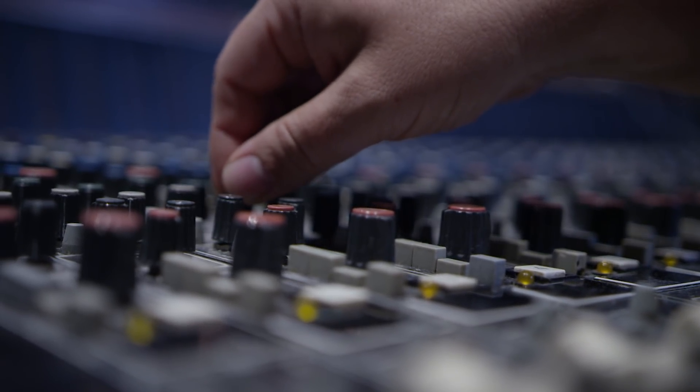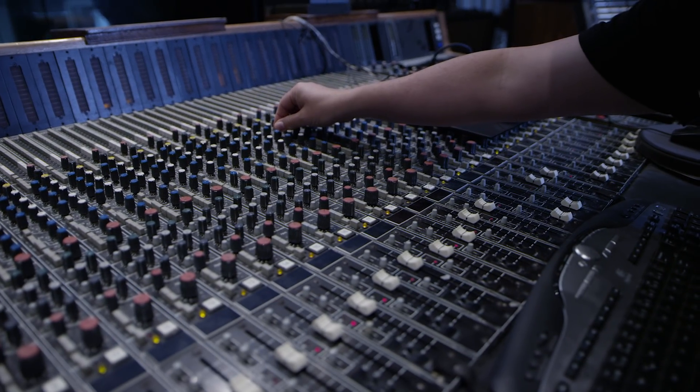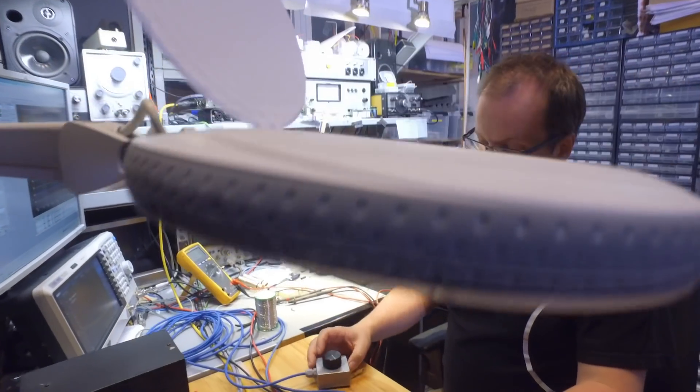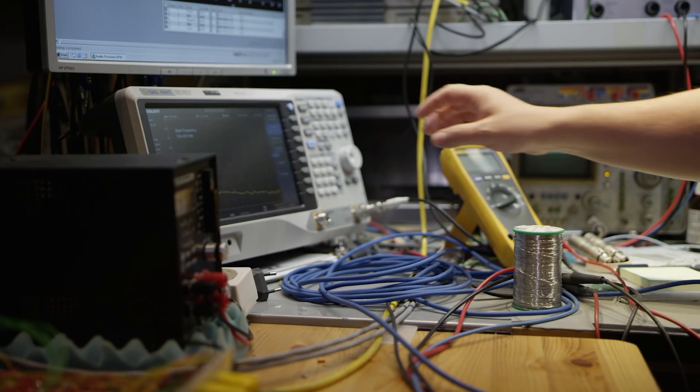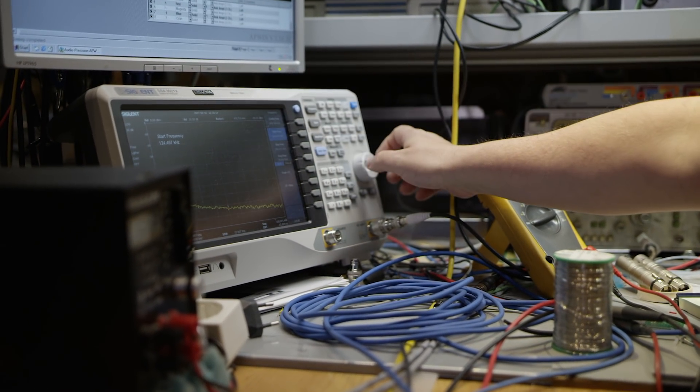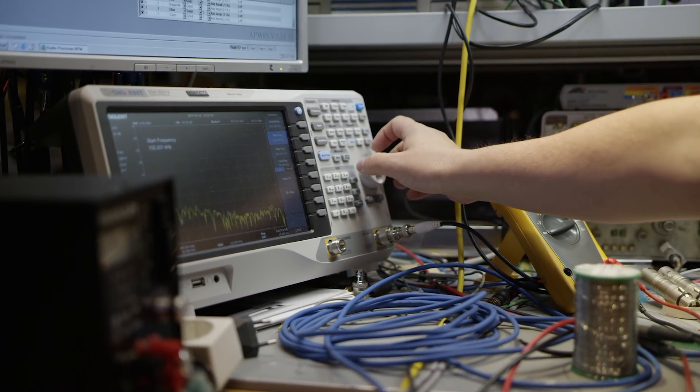In designing the speaker, I spent a lot of time listening to music — typically my favorite tracks — and also measuring. I would go back and forth between measuring and listening, trying to improve the speaker by improving the measurements and the listening experience, making sure they both stay on track. When I arrive at the final result where these two agree — it measures well and it produces the right sound to my ears — then I know I have a good speaker.